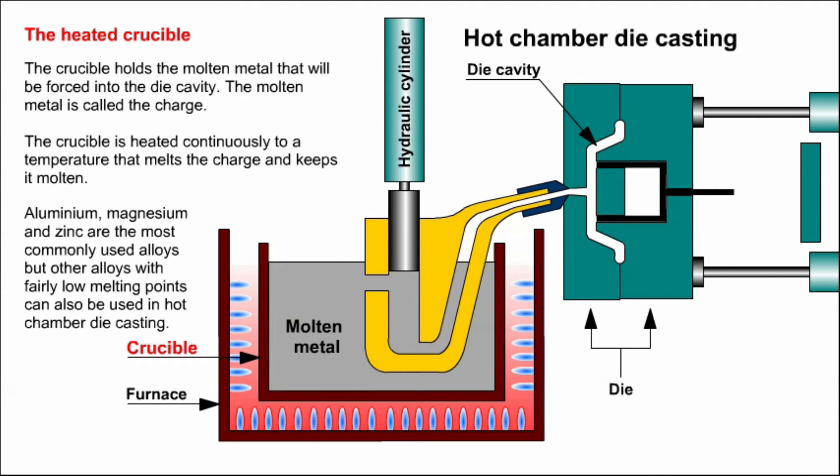Firstly, the heated crucible. The crucible holds the molten metal that will be forced into the die cavity. The molten metal is called the charge. The crucible is heated continuously to a temperature that melts the charge and keeps it molten. Aluminium, magnesium and zinc are the most commonly used alloys, but other alloys with fairly low melting points can also be used in hot chamber die casting.